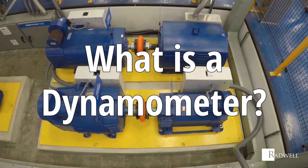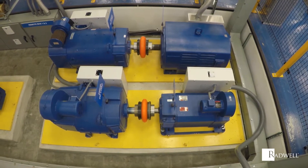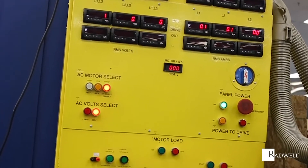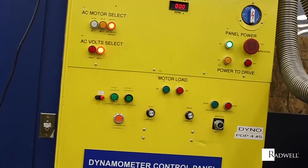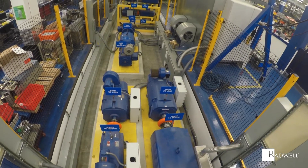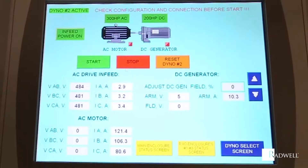What is a dynamometer? A dynamometer is an instrument used to measure force, torque, or power. This can be utilized when you are trying to measure the power of an engine. A dynamometer calculates this by simultaneously measuring the rotational speed and torque from an engine.